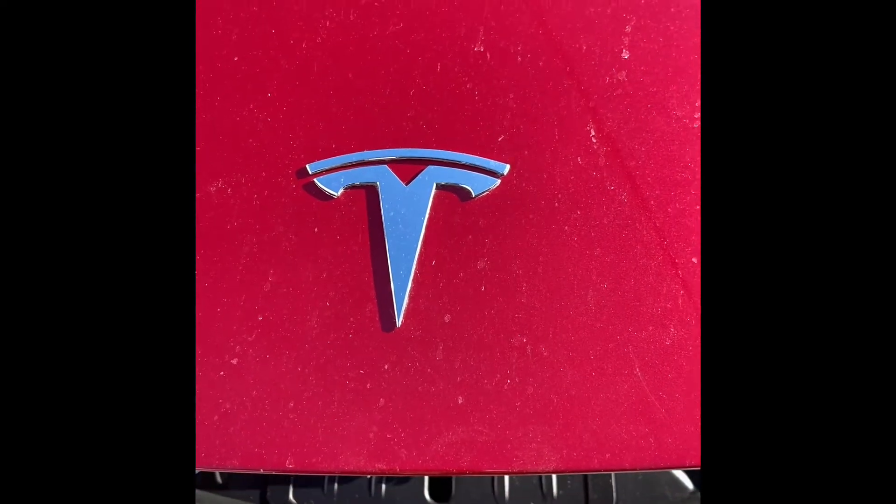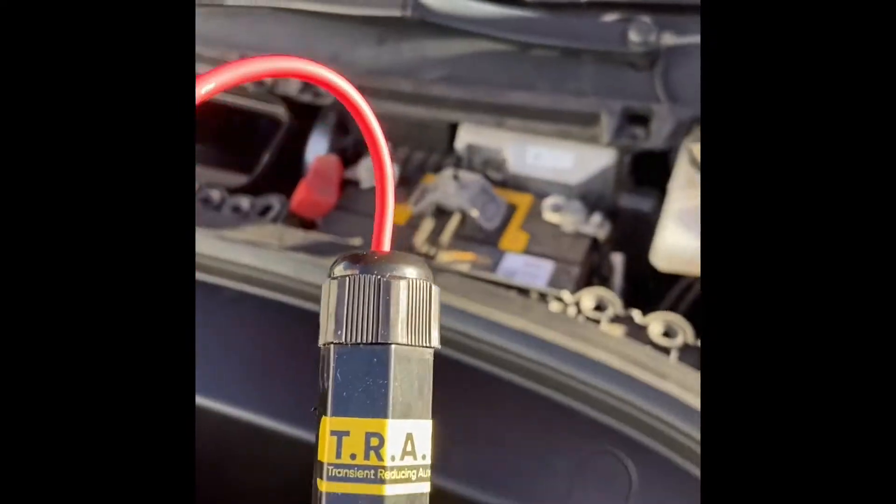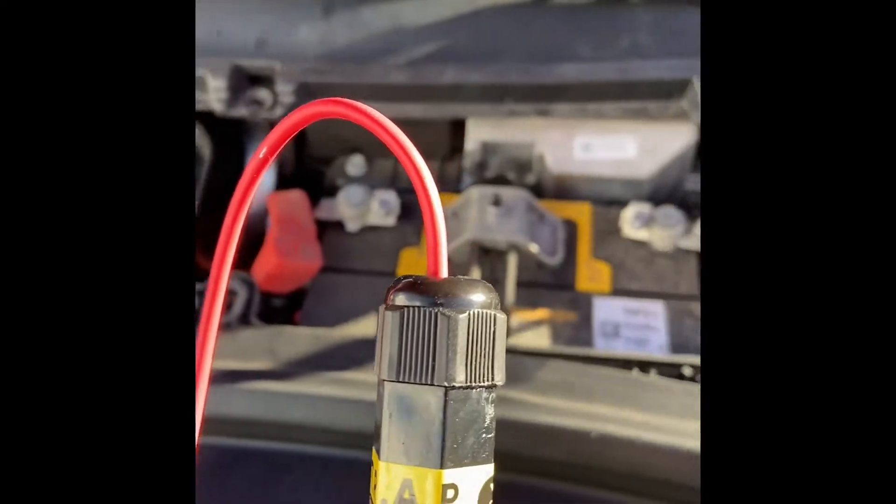Hey YouTubers, here's a quick video on a Tesla EMP device called the TRAP B. First, for safety, turn the car off — Tesla's aren't on by default, but under safety, power off the vehicle. That's all I did. So this is the TRAP B, transient resistant something — blah blah protection — so here we go.